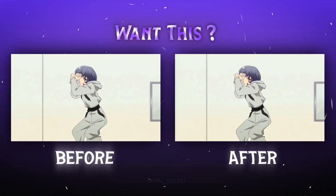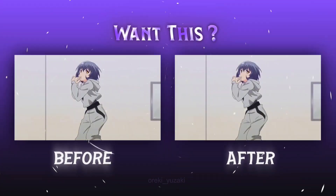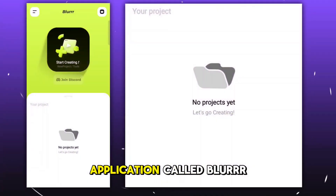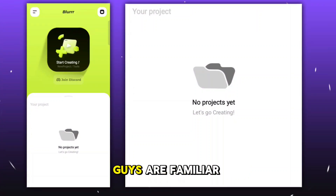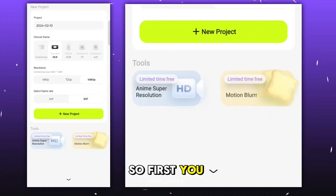Do you want this kind of smoothness in your clips? Then make sure to follow me till the very end. For this, we're going to use an application called Blur. Let's get straight into it. First, you have to create a project and then add your clip.